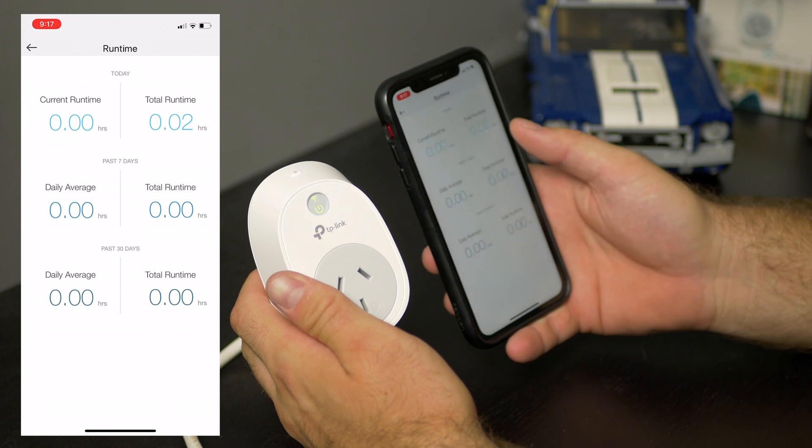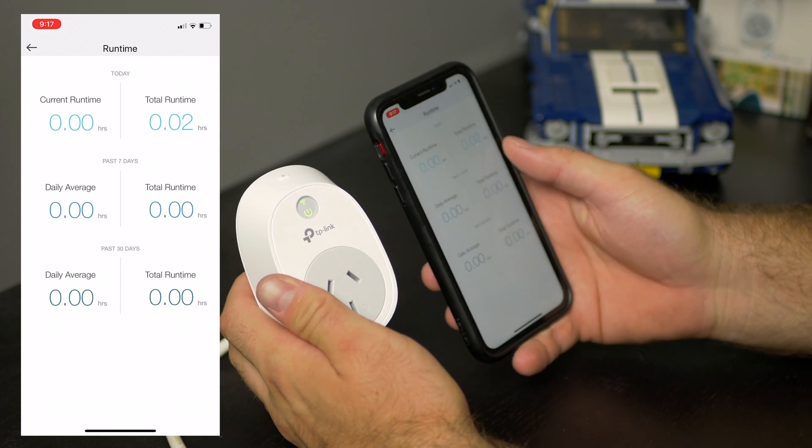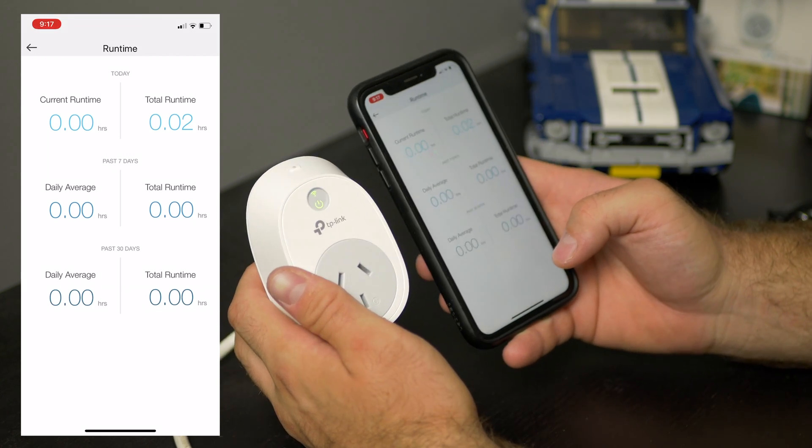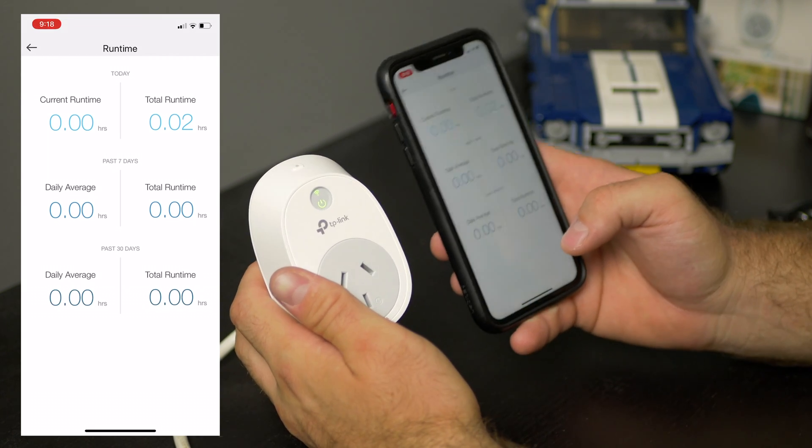We've got a runtime showing how long it's been running — it's been 0.2, so about two minutes it's been on. We can get some information about how long it's been running, but this will not provide you information on how much power you're using.